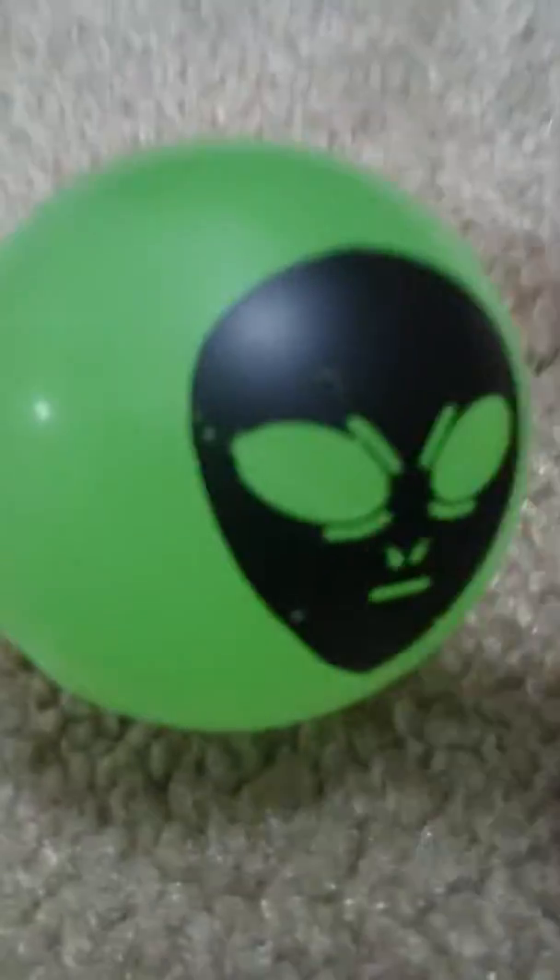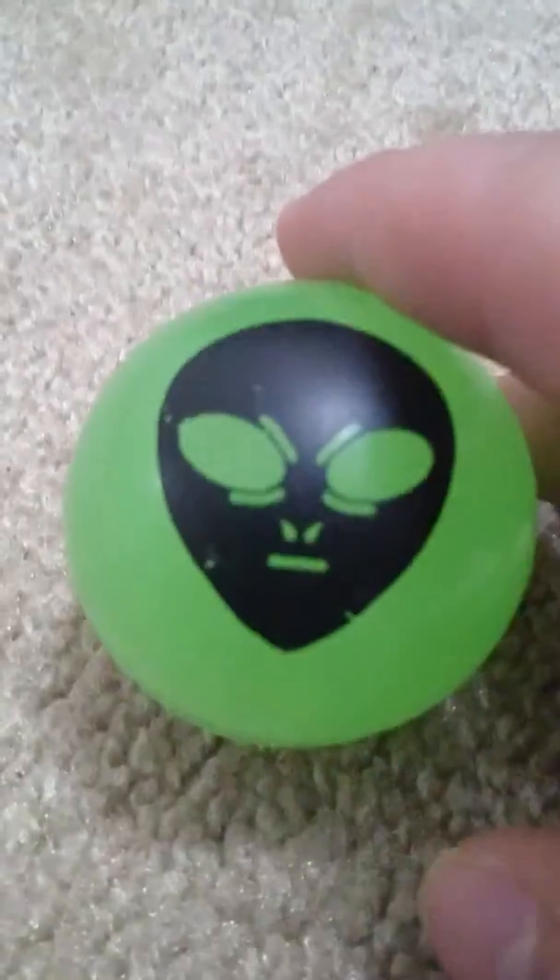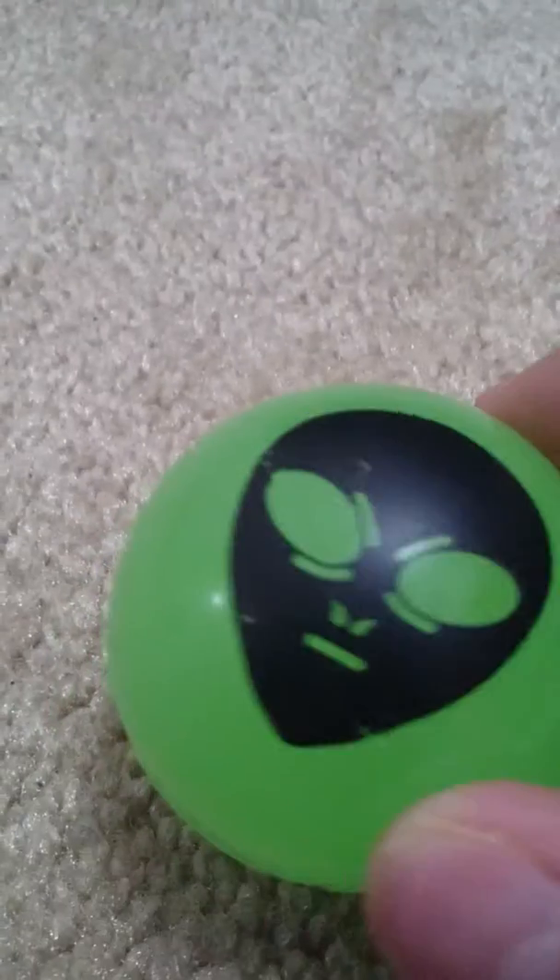Hey guys, what's up — awesome51234 here. Today we've got a glow-in-the-dark ball, and I'll be showing you why this ball is better than the other ones. A normal ball doesn't glow in the dark, but this one does. It also has a weird alien face on it. I got this thing from Playdium.